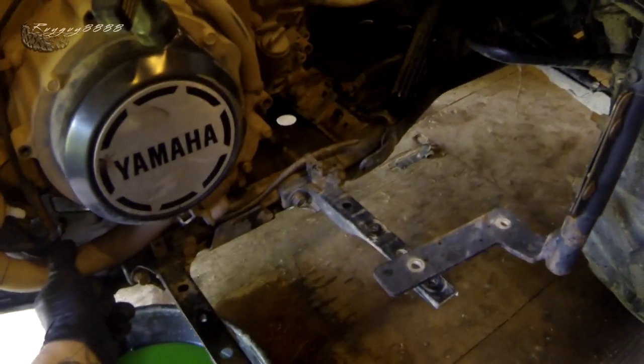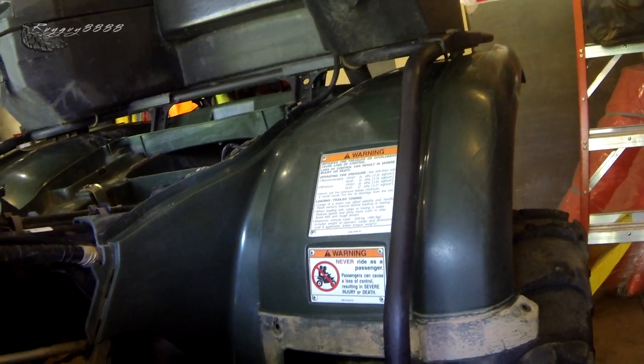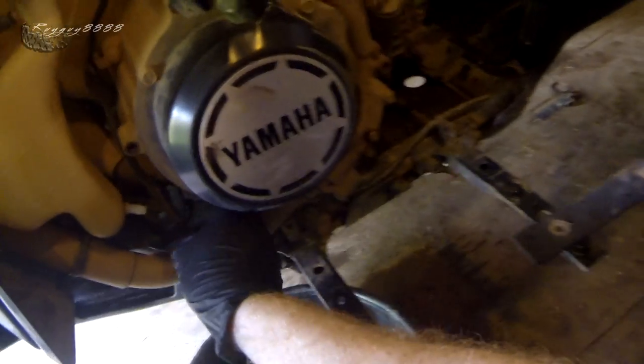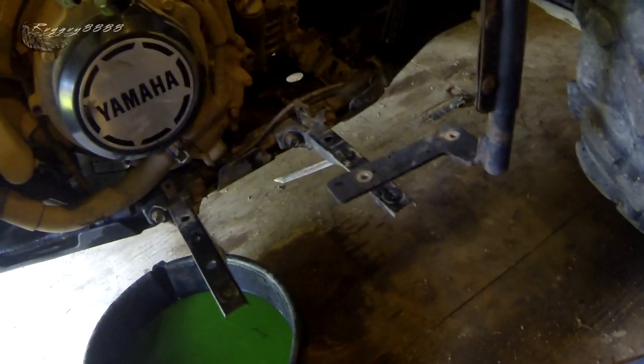Now that the radiator is topped up, I like to come down here and give these hoses a couple of squeezes just to try and work out any air bubbles — I'm reaching back here squeezing the top one. Then reconnect the hose for the reservoir bottle like that. I'm not going to worry about filling the reservoir right away.